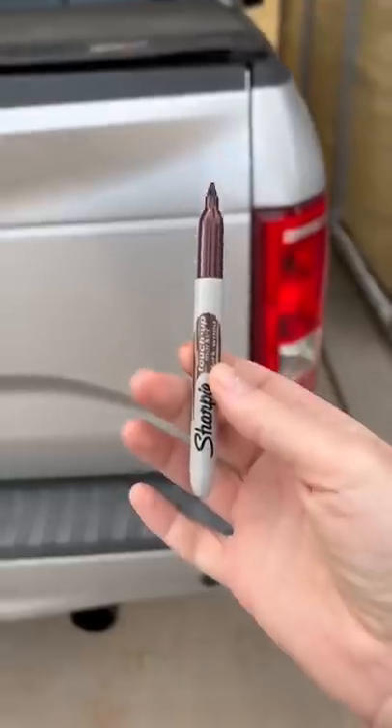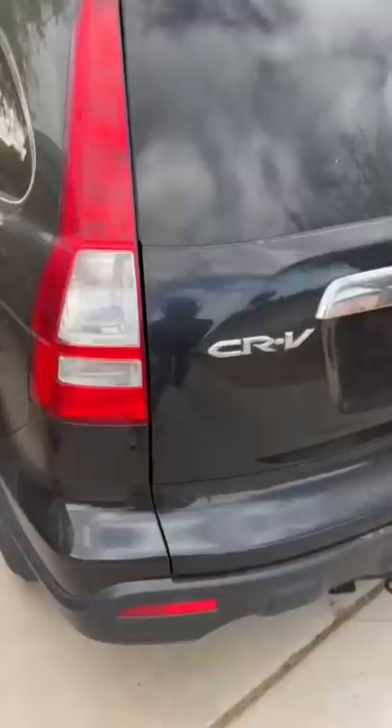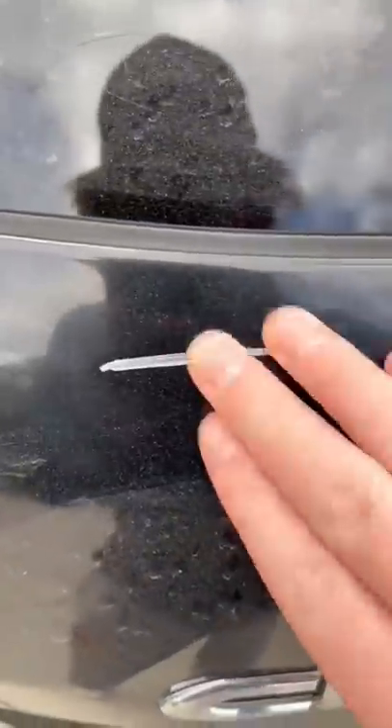We got our Sharpie, let's just leave a mark on this truck. All right, let's do this for real now — let's make our mark and let it dry for a little bit.